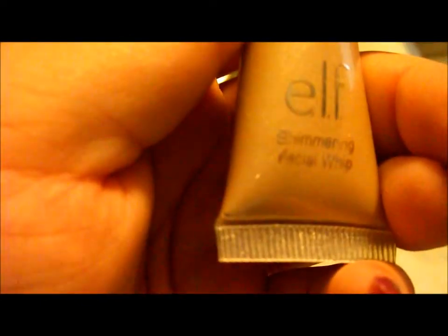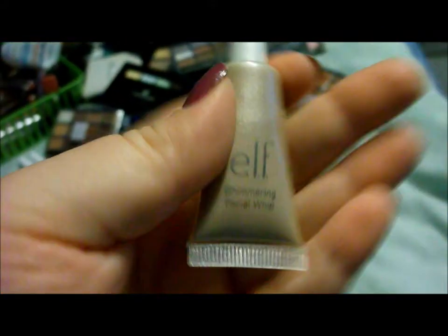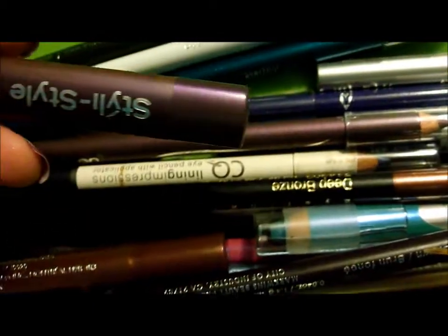Then I have an e.l.f. Shimmering Facial Whip, which I really haven't used much. And I have an Avon Big Color Eye Pencil. I also have some more random pencils — I don't know if they make these anymore. I don't really use them because they're really a pain to sharpen.